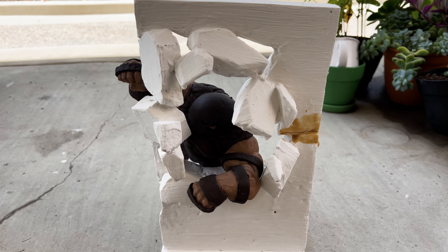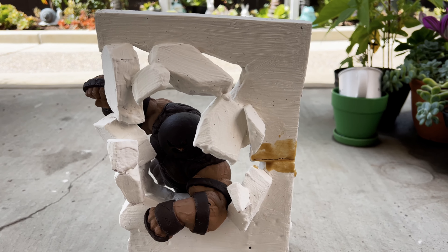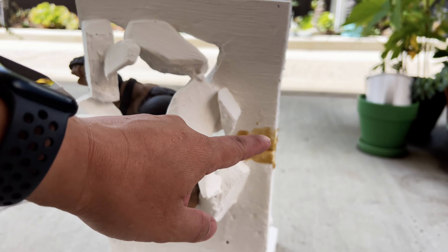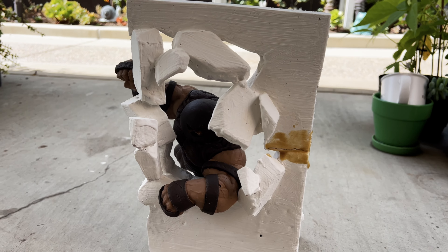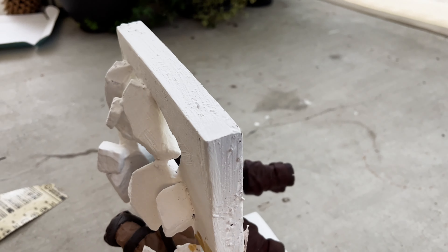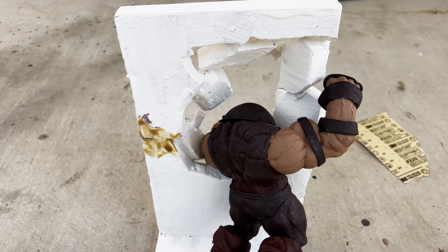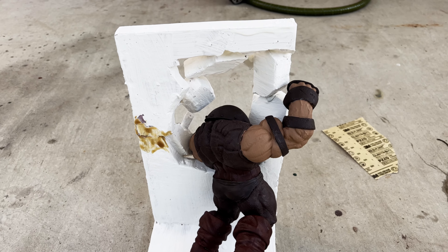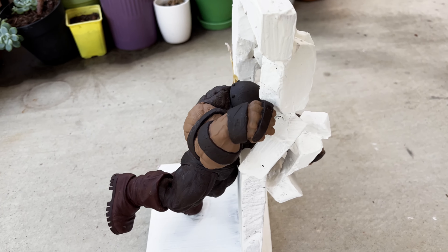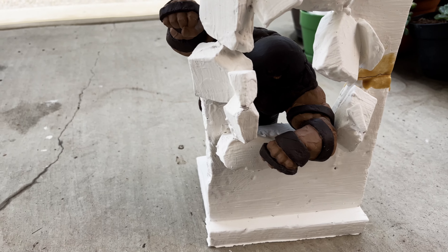The wall I'm making out of foam. I just need to sand it out. This part is blue but I'm going to paint over it. This is the front and this is the back. It's not anything fancy but it just makes the character look a bit more dynamic than before.